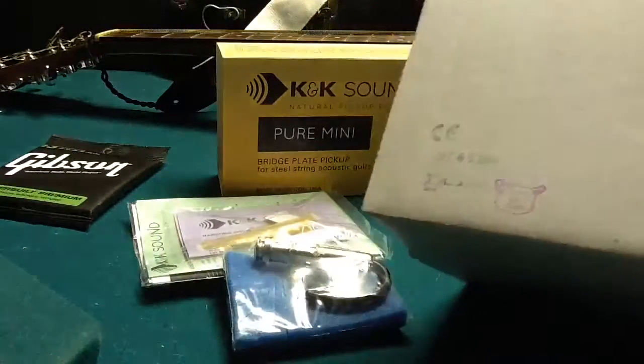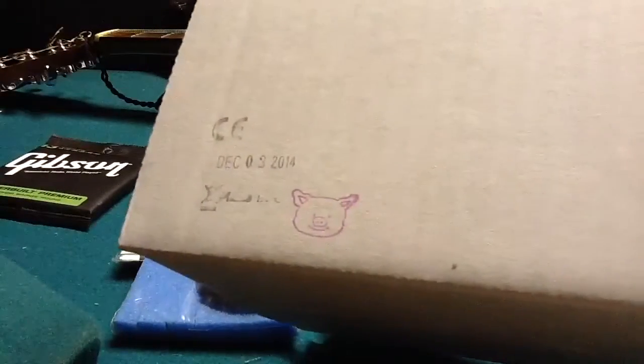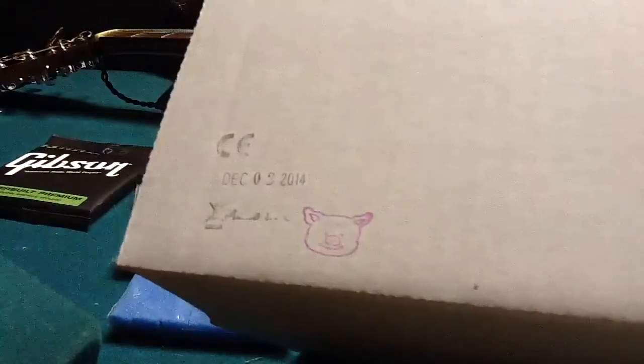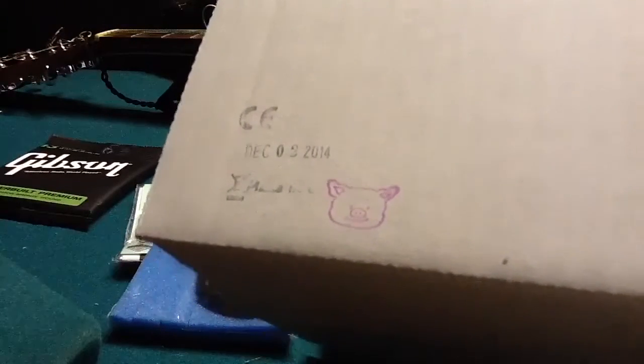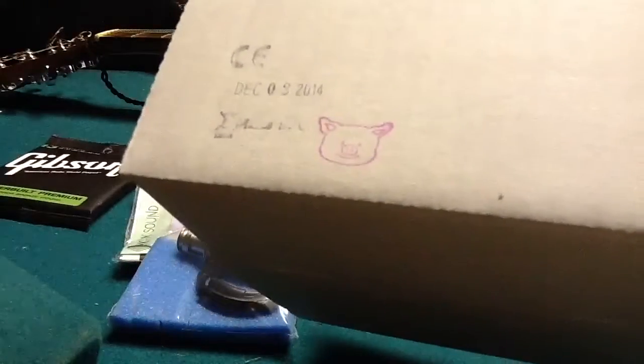I don't know if you can see that. There's a nice little piggly wiggly on the back — that's for the homesteaders, the pork raisin hog wrestling homesteaders.